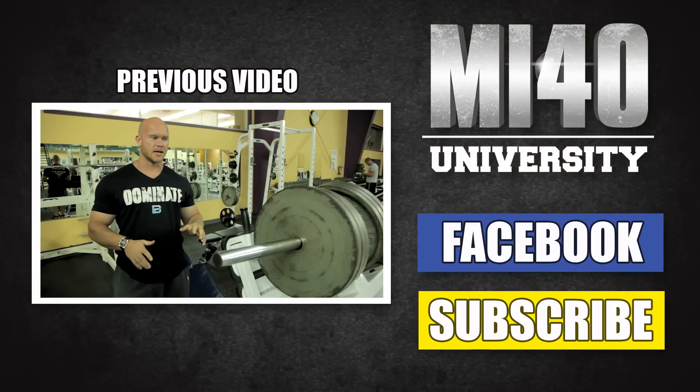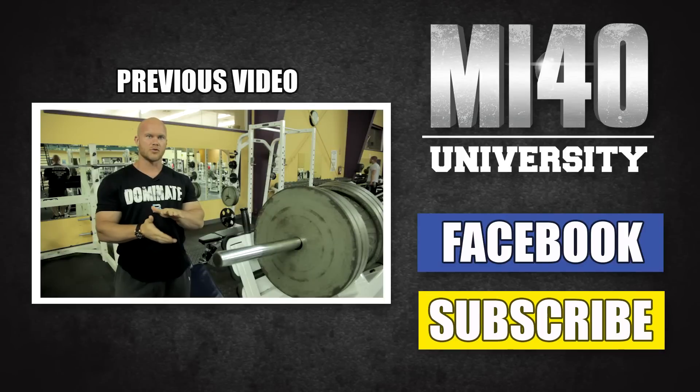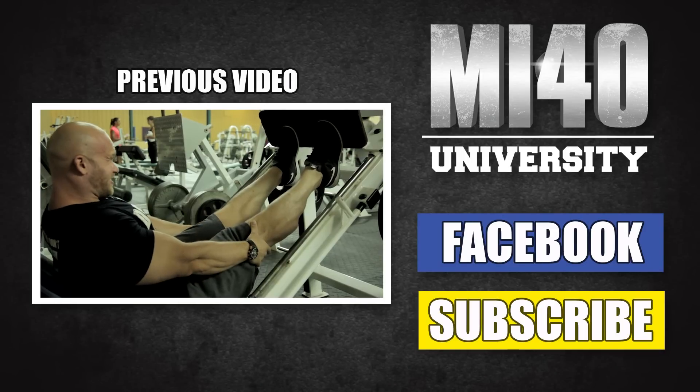We're going to start off with some calf training today, and I want to really drive home the teaching points when it comes to calves. There are a few little things — it's all about the intricate details.